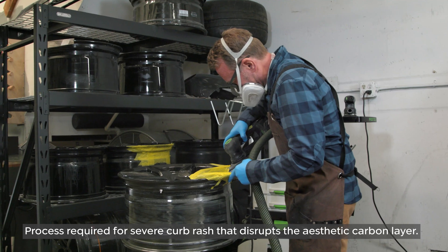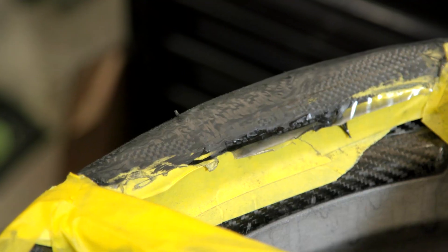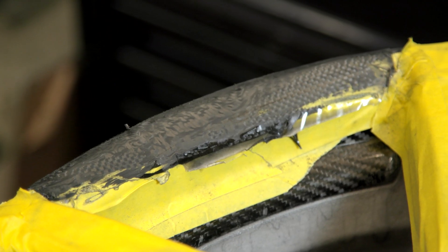Step one of the process is sanding. Once the wheel has been sent into Spyder Composites, the team will sand the top coat of paint so that you can get to the carbon fiber underneath.